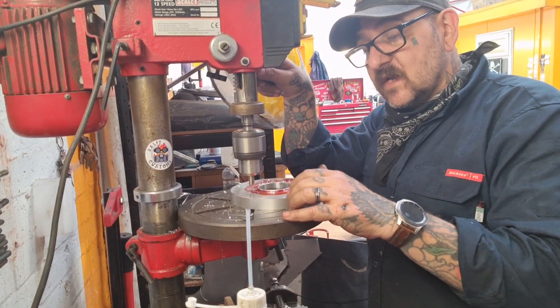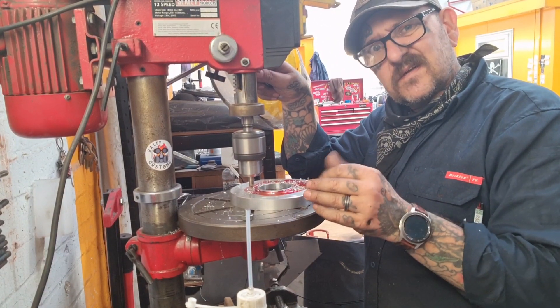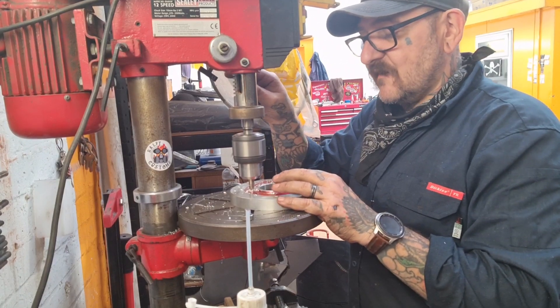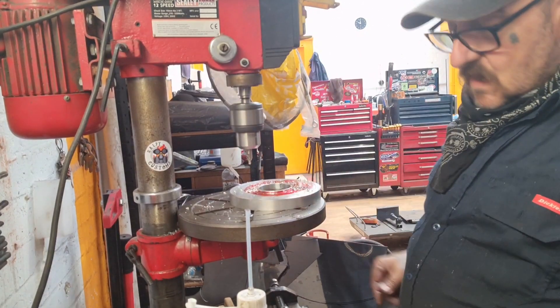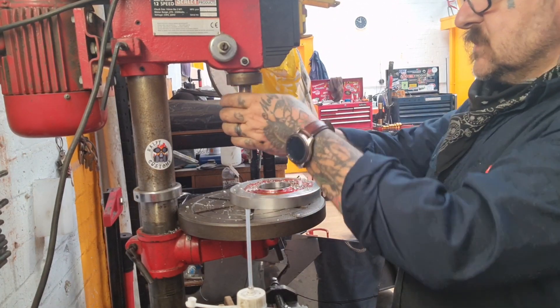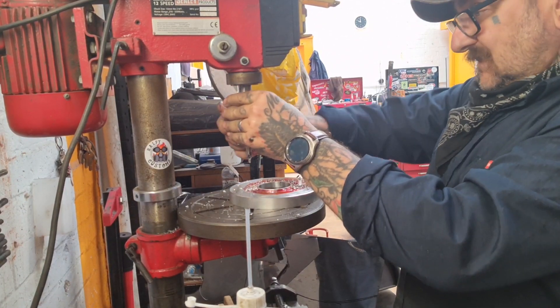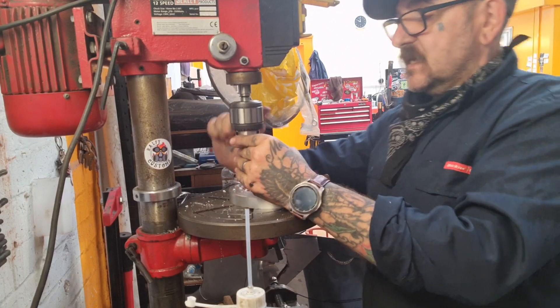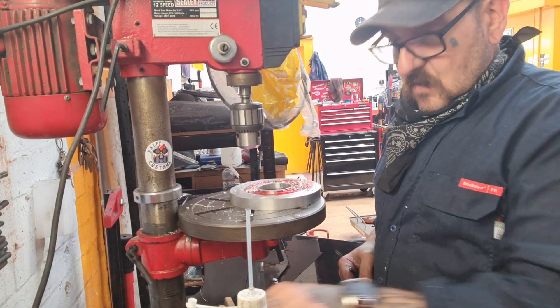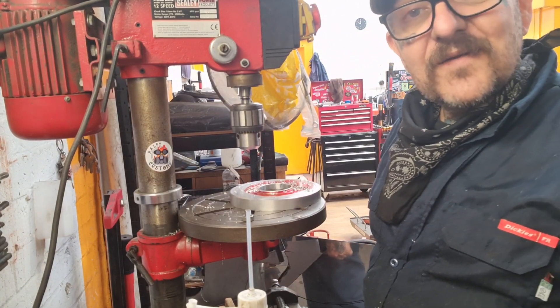I've got a diameter mark as I explained, and I just need to divide that circumference into six, which shouldn't be too difficult, so I'll get on with it.